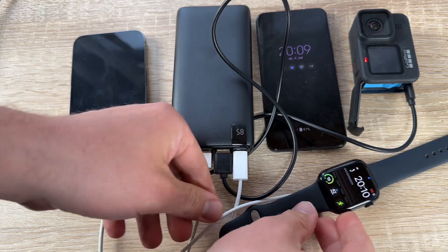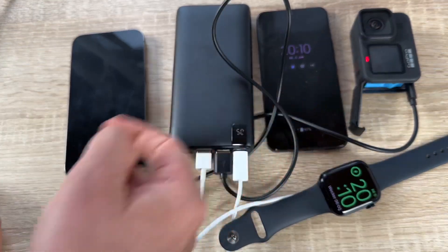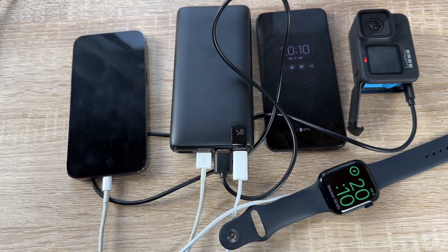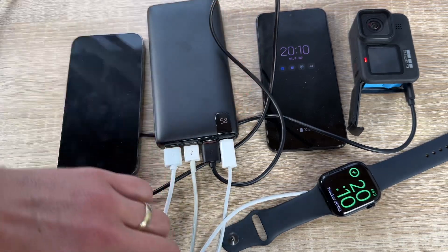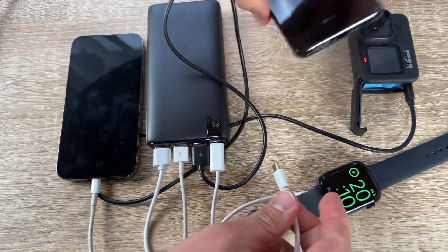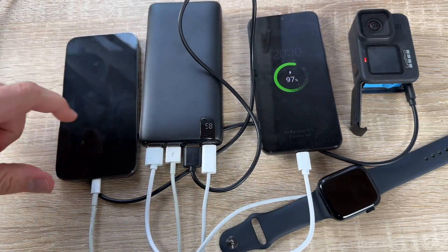It's 2.5 times faster rechargeable — matched with the 18-watt USB-C charger, which is not included, to juice up the power bank in only eight hours or less, greatly shortening its recharging time.